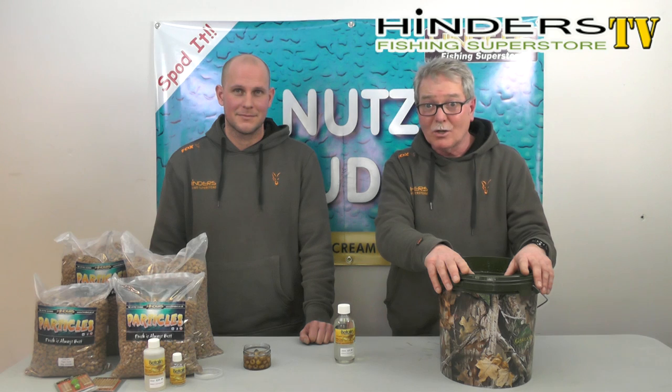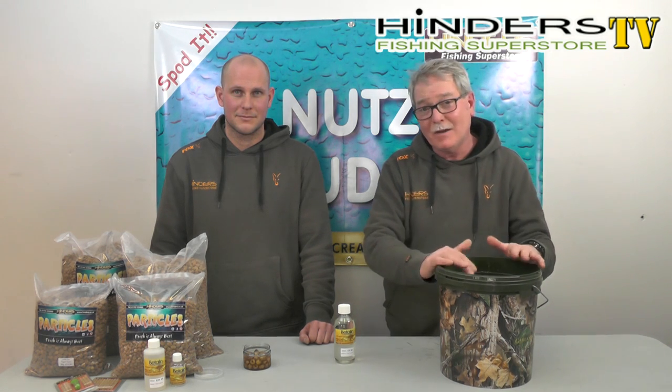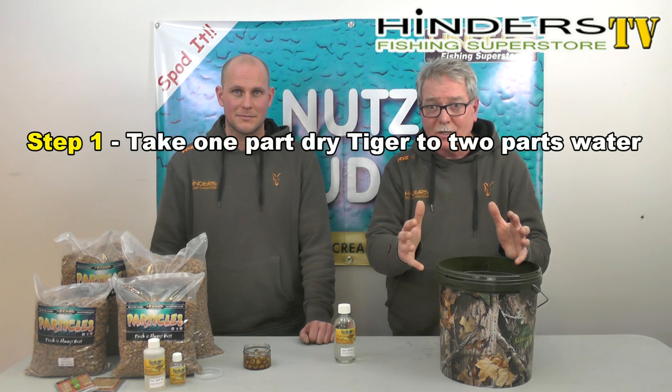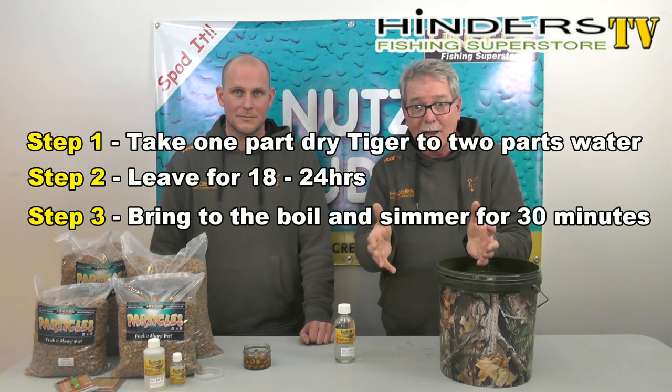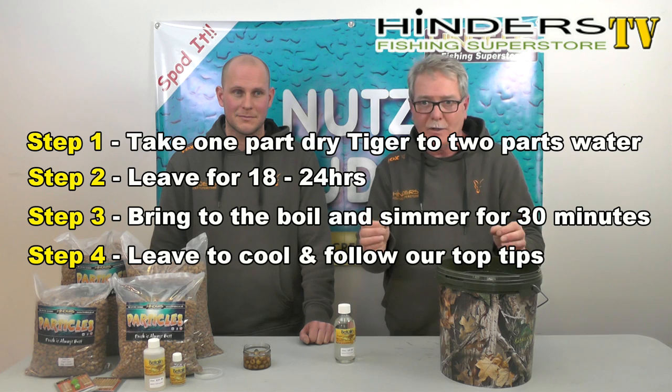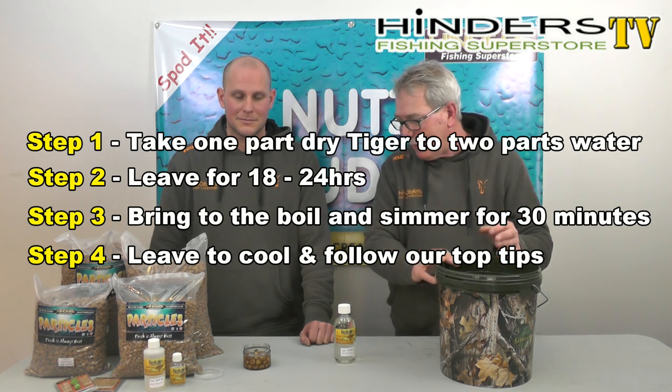That's about as simple as it is to cook Tiger Nuts — very, very basic to do. Just add your water to your Tigers, leave them for 24 hours, boil them for half an hour, and they're ready to go. They are perfectly safe for use and you can flavour them as shown. Now Kev is going to show his perfect rig for catching carp on Tigers.